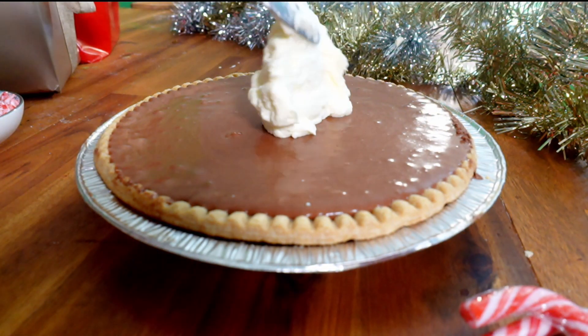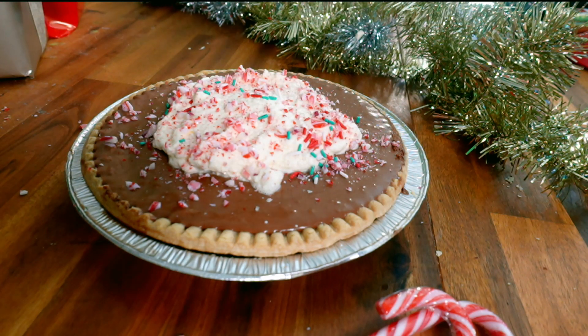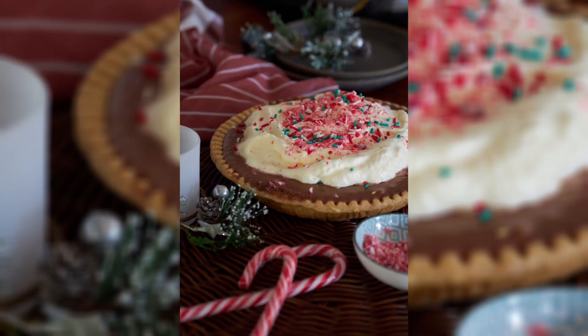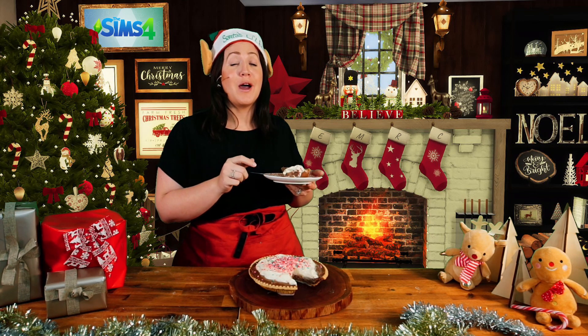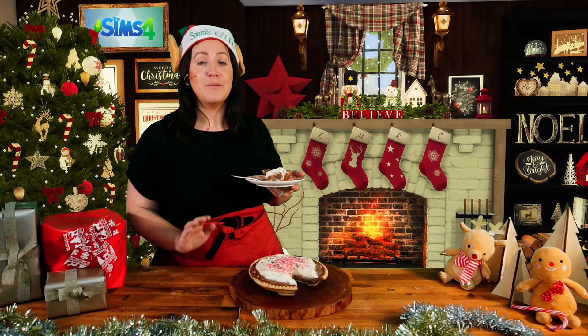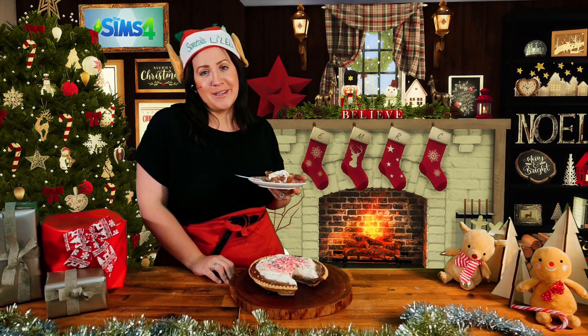Finally, we're going to serve that pie nice and cold with a big dollop of cream and some candy cane sprinkles. This is seriously delicious. You will be wowing your friends and family this holiday season — the recipe is linked down below. Make sure you tag us and EA, and most importantly, have a happy holidays. See ya!